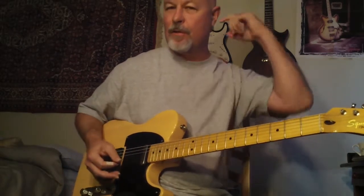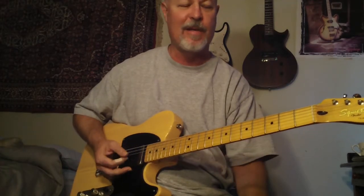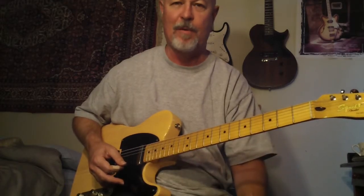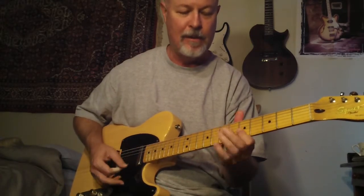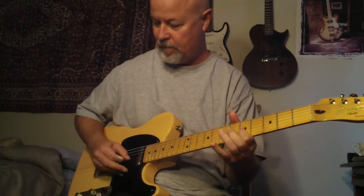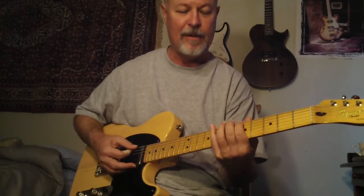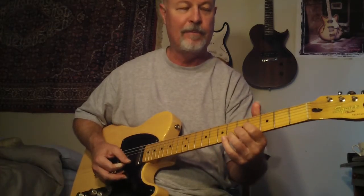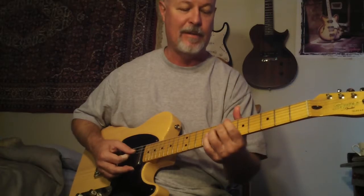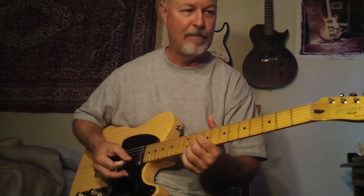I always like to do just a little bit of instruction. Fluidity, man — fluidity is a huge one. We all want to play a million miles an hour, but being fluid. Learning to be fluid — I'm using a minor seven arpeggio. Like I said, I'm not even going to fight these strings because I just put them on a little bit ago.